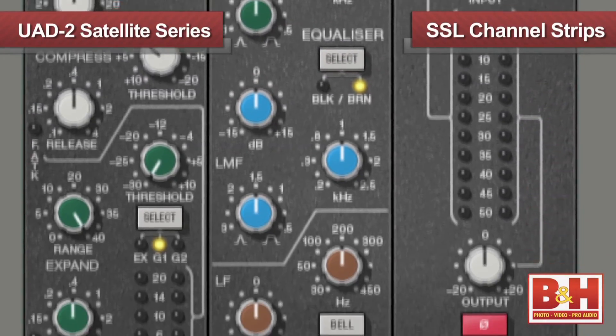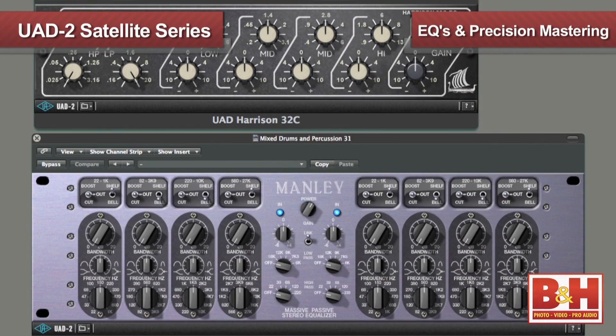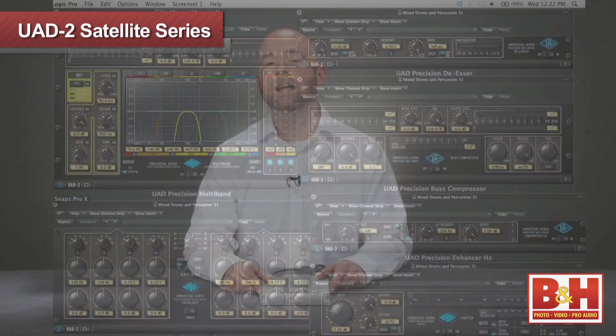UA offers a lot more, including SSL channel strips, EQs from Harrison and Manley, the precision mastering bundle, and on and on. I could spend the next year doing podcasts on the UA plug-in library.